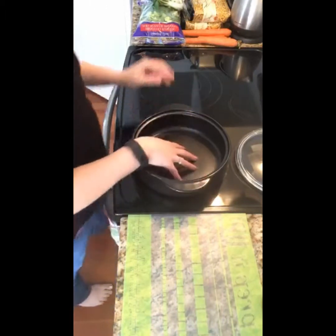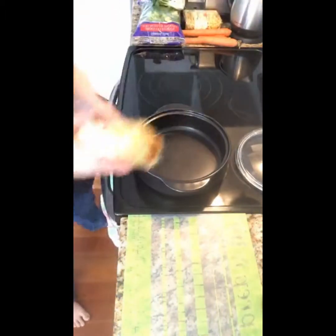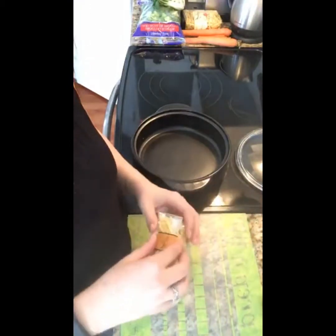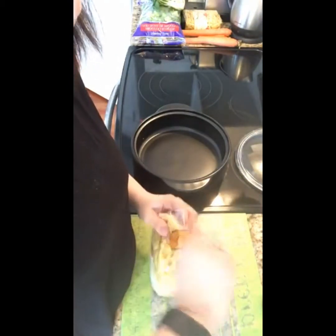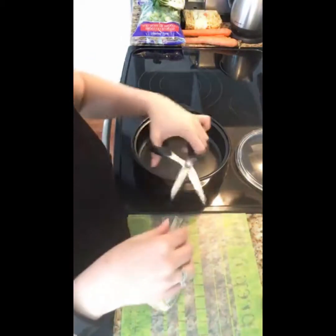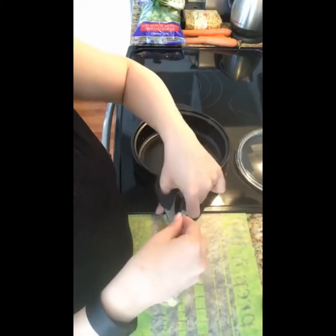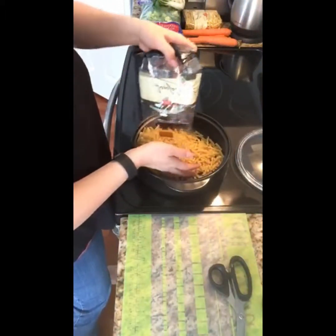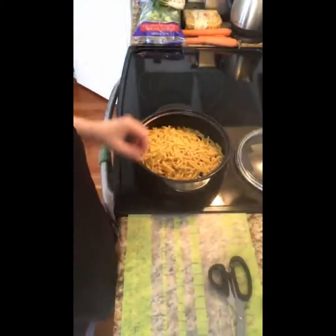So first thing we're going to do, we're going to dump our pasta in here. I like to go to Costco and buy those packs. This is 500 grams — you don't need quite 500 grams; it's 14 to 16 ounces, so that's up to about 450 grams. I actually have a little bit extra in here. Let me just dump that right in.